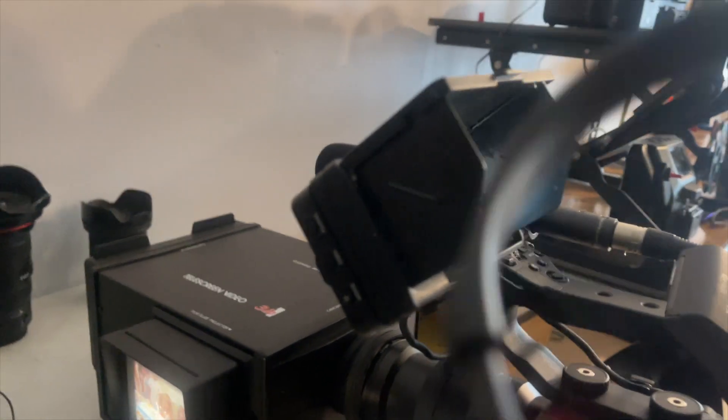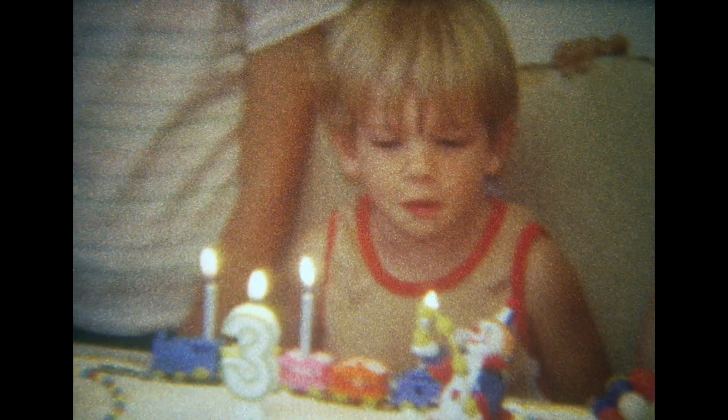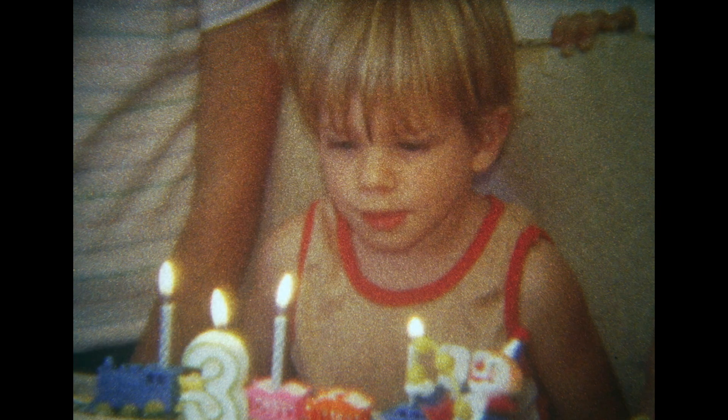Happy birthday to you. Happy birthday to you. Happy birthday, dear Joshua. Happy birthday to you.